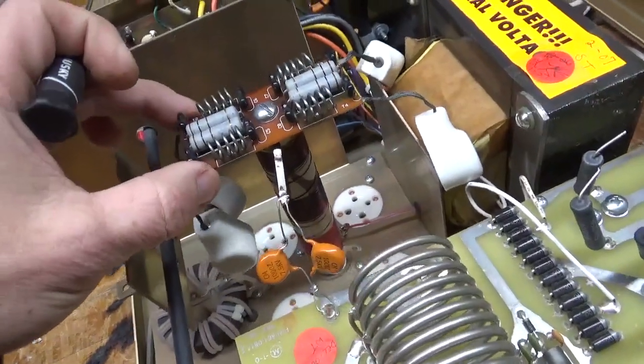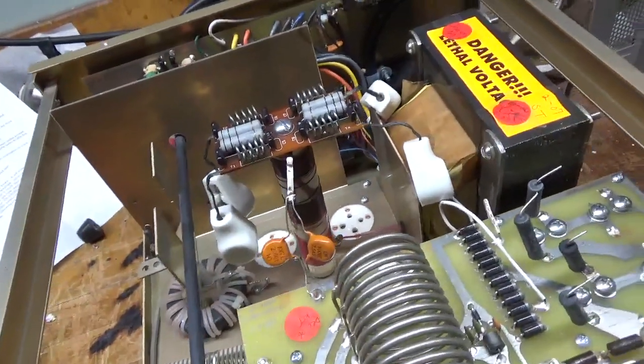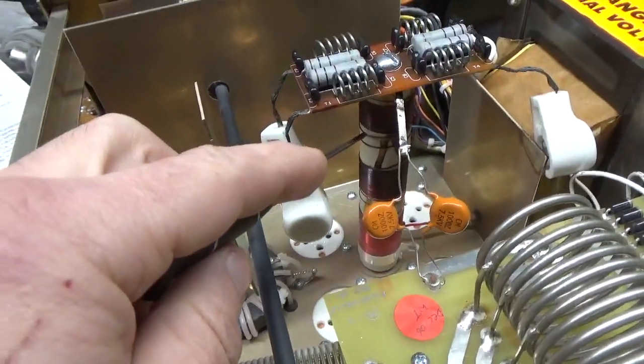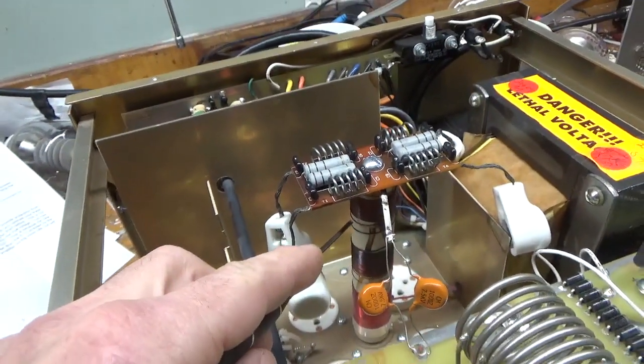I'm going to secure the plate choke better — it's not tight. It has the short screw, I'm sure. Some of the windings are moving around, so I'll re-secure them with a dab of superglue.